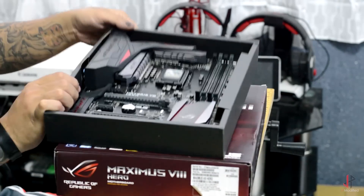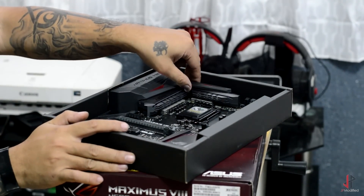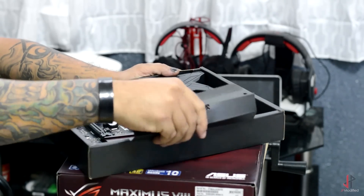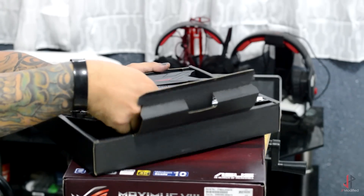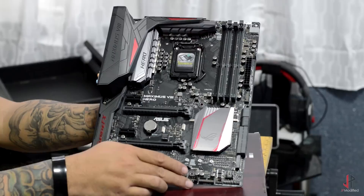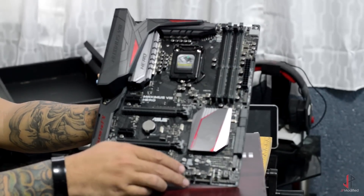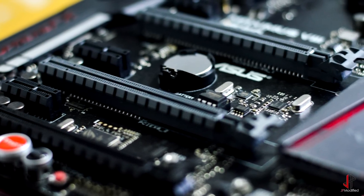I've already built with this motherboard before — not this specific one, but with the newer Asus Hero board. This video is for those of you who haven't seen this board up close yet. So carefully I'm taking this out. This is a big leap from the previous Hero they released. You see the usual three PCIe express lanes.